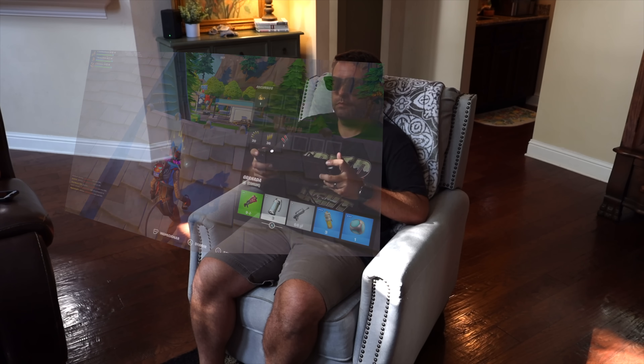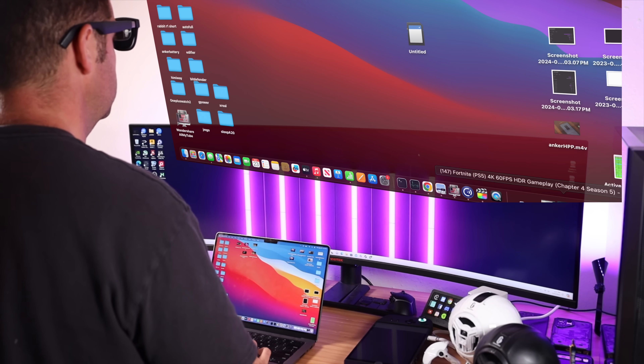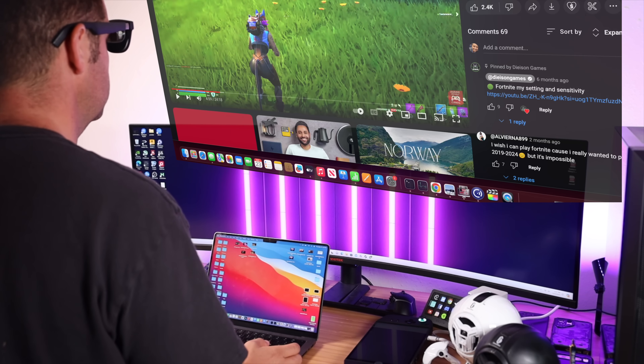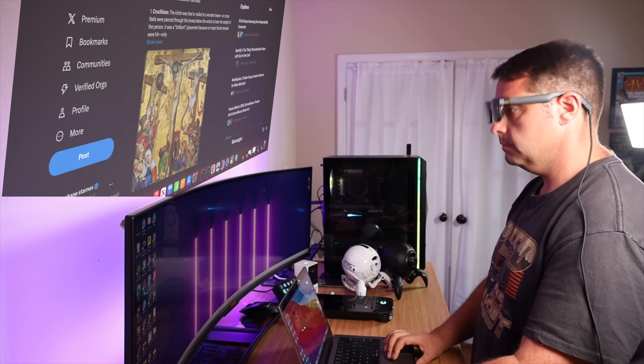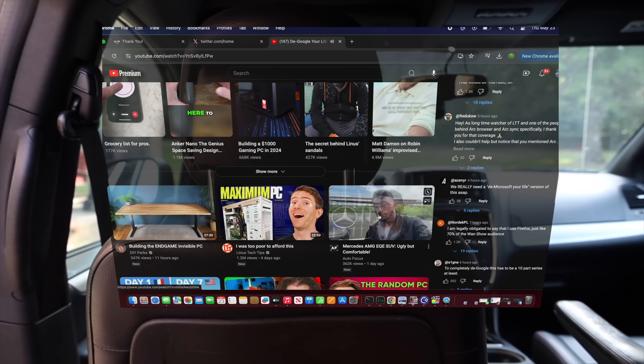There are lots of use cases for the Xreal Air 2 Pro. This is definitely a great device for an immersive gaming experience, providing a massive floating screen for all of your gaming devices like the Nintendo Switch, the Lenovo Legion Go, and the Steam Deck. I've also been using this as a secondary display to watch videos or scroll Twitter while still editing on my main monitor. And of course this is the perfect companion for traveling — I can get a full work or gaming setup on the go.